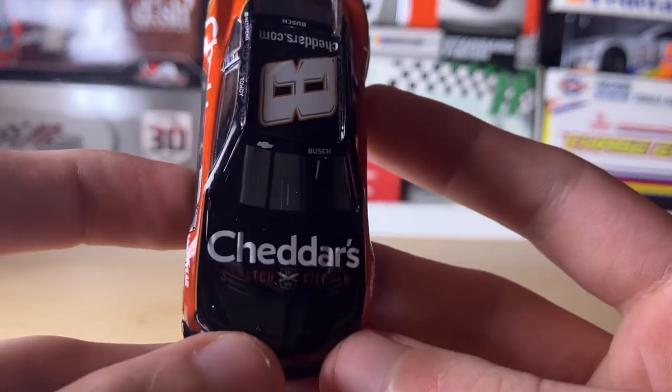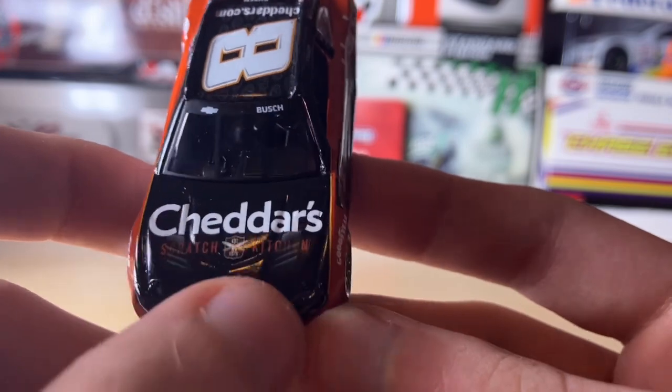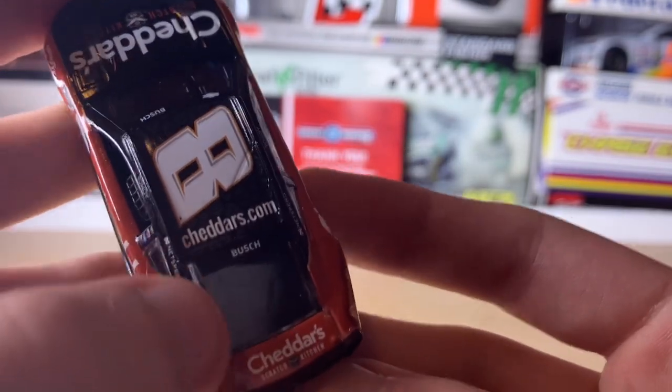Moving to the hood, we have Cheddar's Scratch Kitchen, 'Established 1979,' then the hood louvers, the Chevy bowtie, Busch's number eight, and then cheddars.com right here.